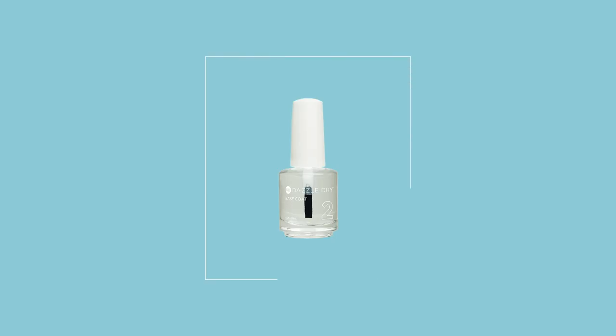Step number two in the system is base coat. Dr. Valenti formulated this unique base coat using flexible rubbery polymers to give your manicure longevity. It allows the manicure to flexibly expand and contract with the natural nail.